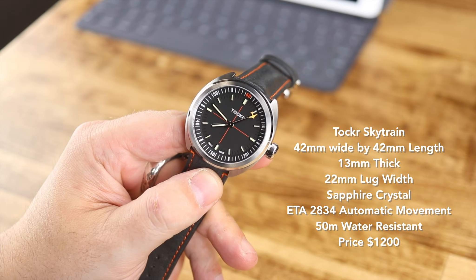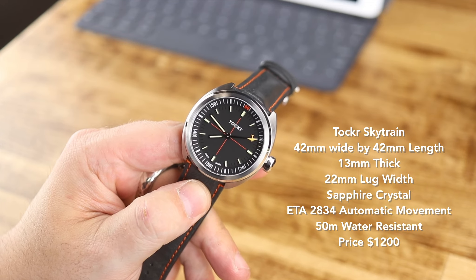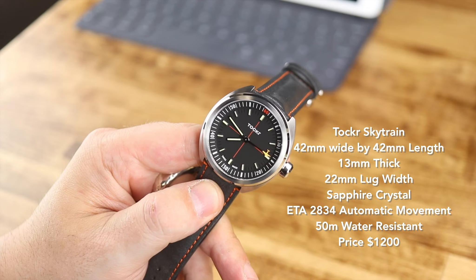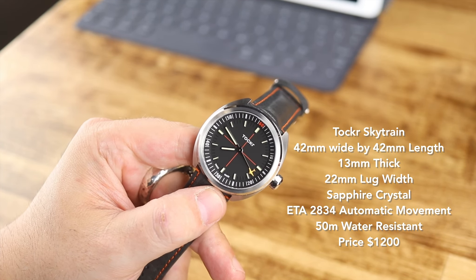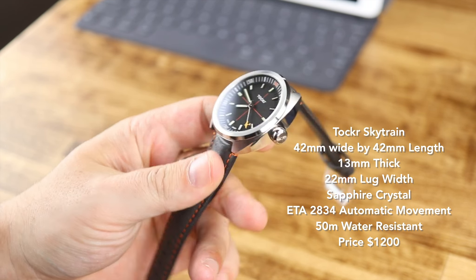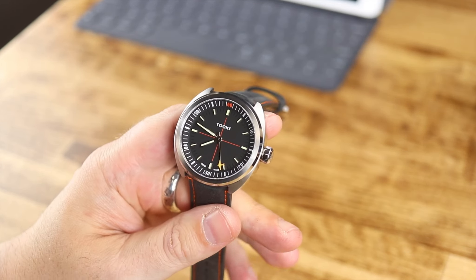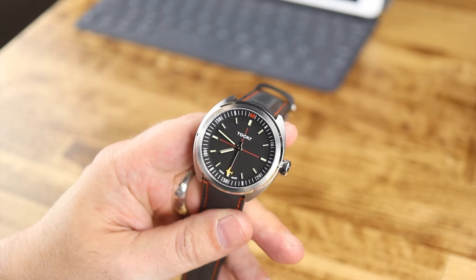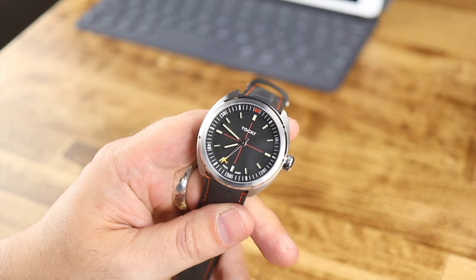Hey there, everybody. Today I have the Taker C47 Skytrain. If you're looking at this and going, boy, that looks very familiar to the D-Day watch that I reviewed — it is. It is the exact same case and movement and everything else, but these are regular dials, instead of those salvaged D-Day, that's-all-brother dials that I showed you previously.